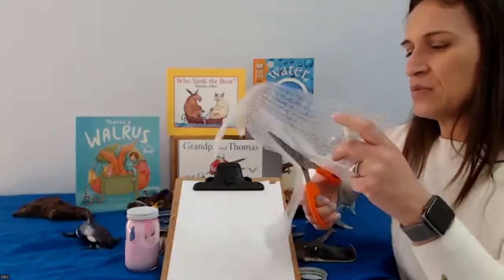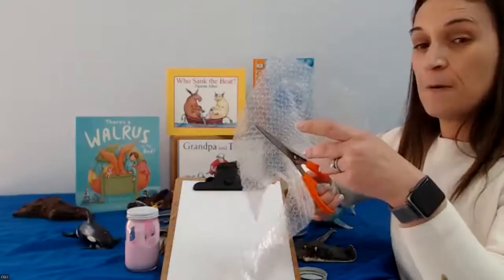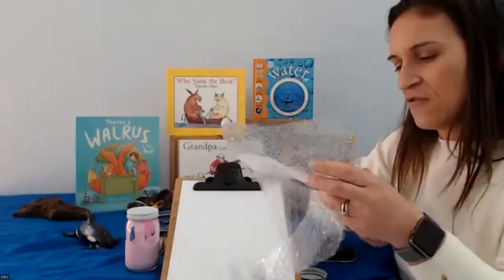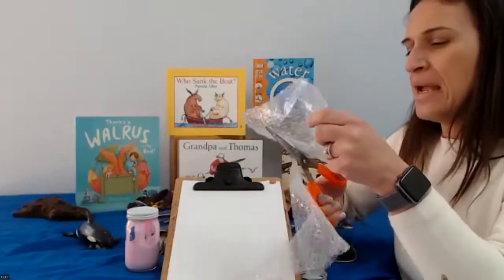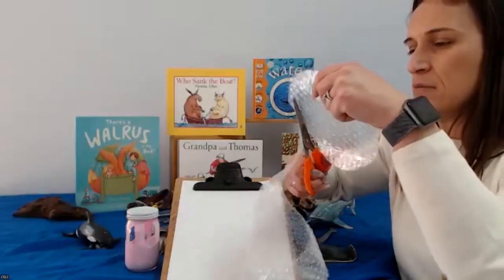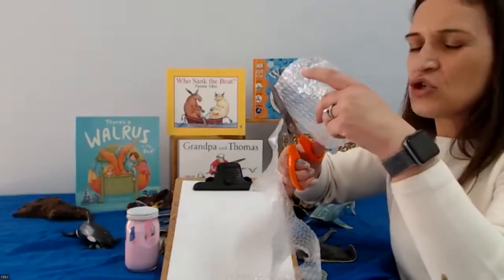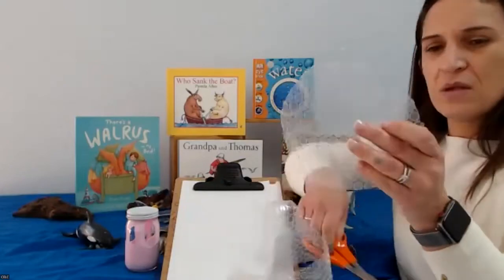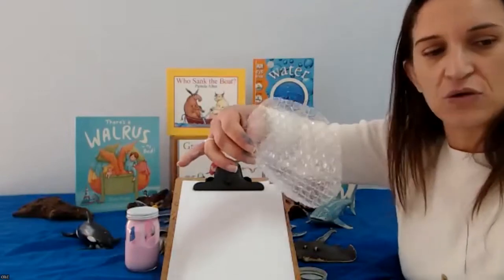Round and around we go. You can make your puffer fish as big or as small as you like — you can make lots and lots of puffer fishes, it's up to you. I'm going to make one medium-sized one. I'm just going to cut into a circle the best that I can. You don't need to draw it, you can just freehand it. It's not a perfect circle, but I think it's a pretty good circle.